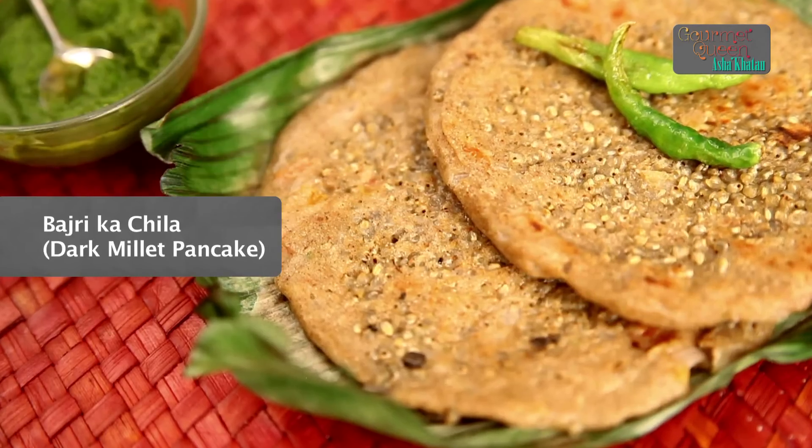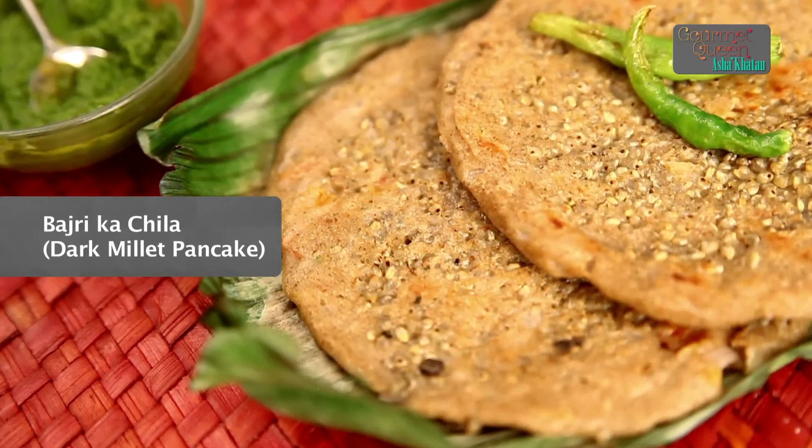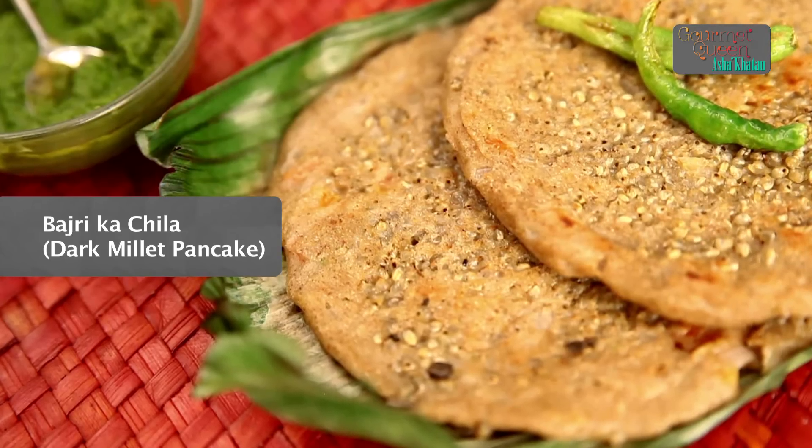Hi, I am Asha Khatau. Today I am going to show you a very nice and tasty snack come breakfast item called Dark Millet Pancake. Dark Millet is very popularly known all over India as Bajri. So we are going to do here Bajri Ka Cheela, which is actually a mix and match of a few ingredients, made really tasty. I am sure you will enjoy this recipe. You want to know how to make it? Keep watching.